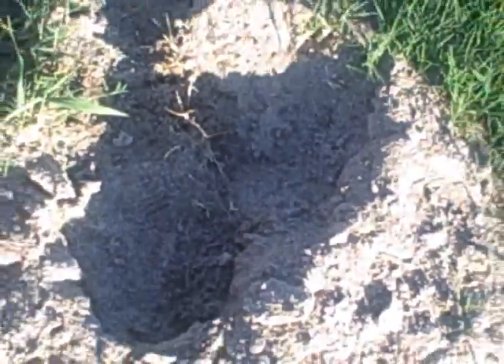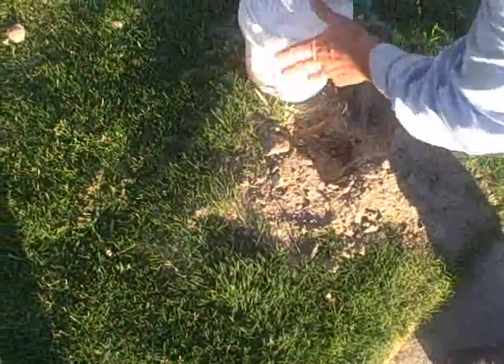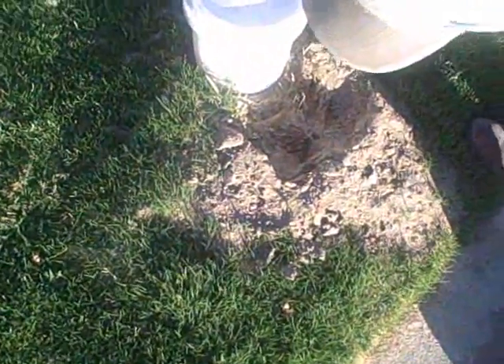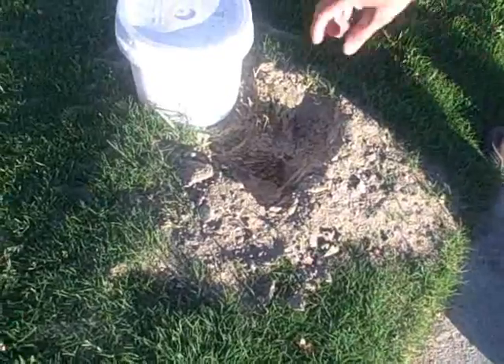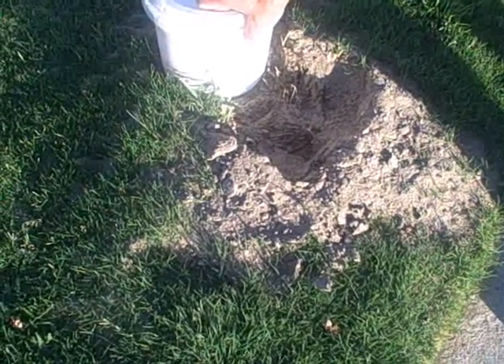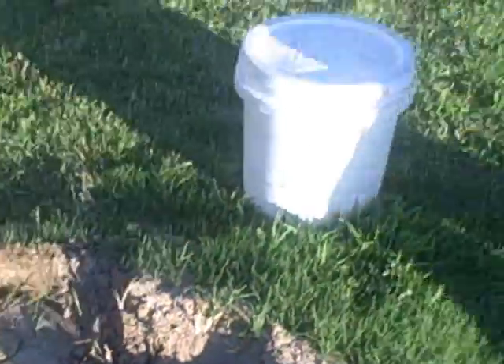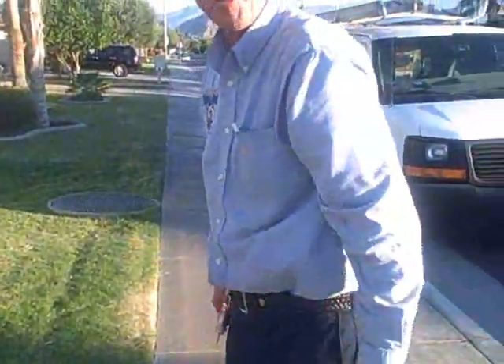Imagine this is a child at the park, and they just stepped into this mound. Within seconds, they will have ants climbing up their legs. People will generally ask: do imported fire ants bite? What they do is they first bite, and then they sting you. They clamp onto you, and then they sting you.